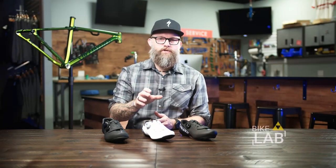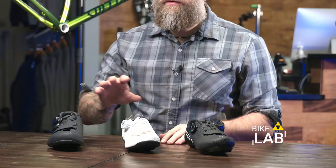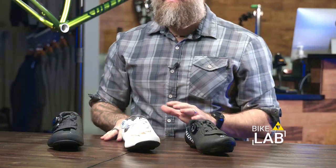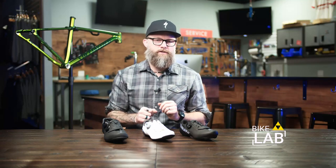Hey everyone, Tony here at the Bike Lab, and today we're going to look at Specialized Road Shoes. They're the Torch lineup — they have the 3.0, the 2.0, and the 1.0. They're fantastic road cycling shoes, but before we get into the particulars of this model, I want to give you a quick explanation of what makes all Specialized shoes great.